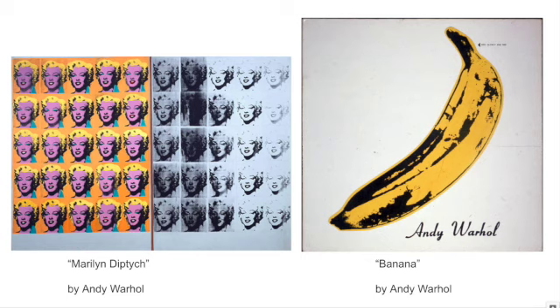This piece on the left is Marilyn Diptych. A diptych is a piece of artwork that has two parts. On this one, the left is in bright color and it is a portrait of Marilyn Monroe, again done in that very high contrast style.